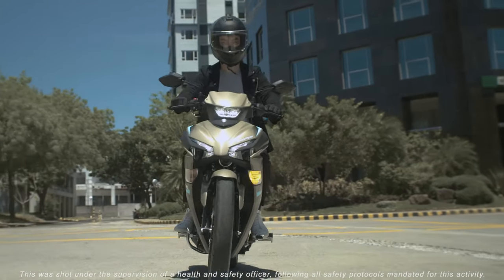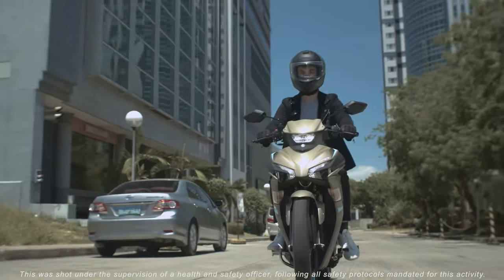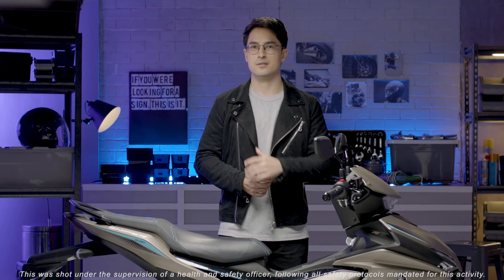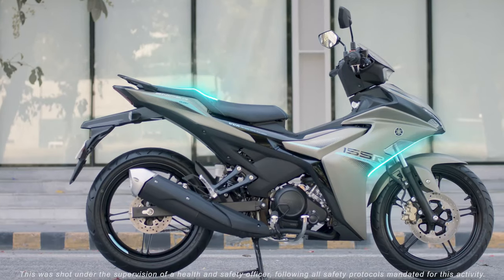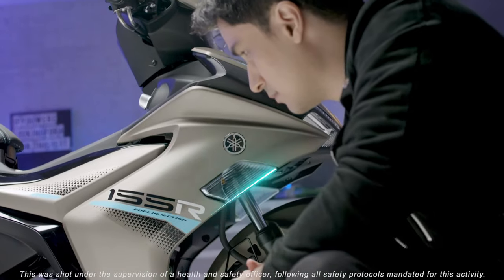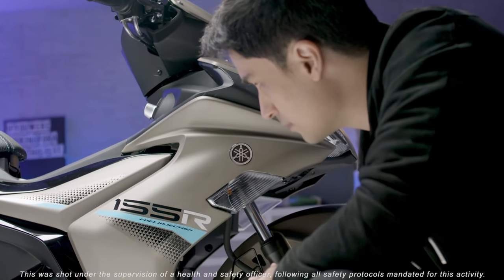The great thing about the Sniper 155R edition was that it was designed really well to complement the additional features which are not present on the standard version. It carries that R series DNA which enhances the aerodynamic feel but keeps the unique Sniper style.